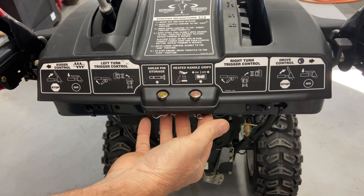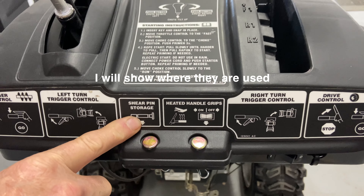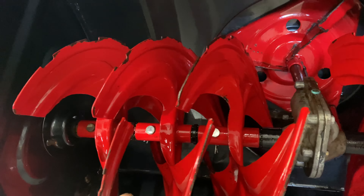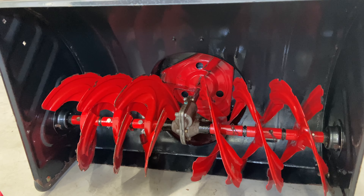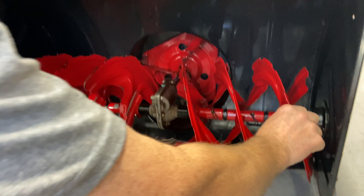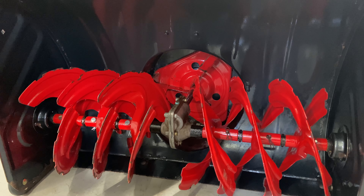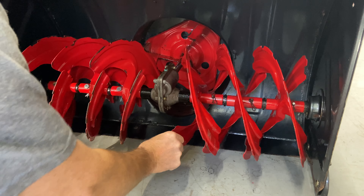These are shear pins, and I want to show you where they are. It says right here 'shear pin storage.' This is a 30-inch machine — we have a shear pin here, here, and here, and one, two, three on the other side. Those shear pins are designed to shear — that's why they're there. If it's not blowing snow well and the snow isn't real heavy and wet, check your shear pins: rock the auger back and forth, and if it keeps spinning freely the shear pin has sheared.